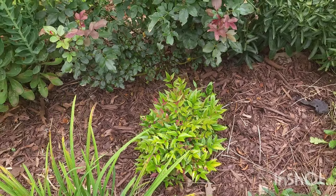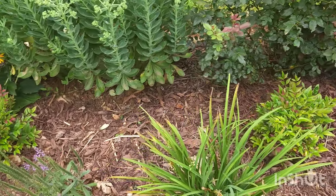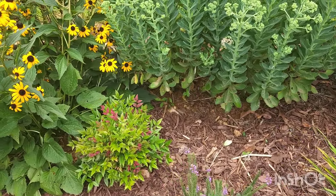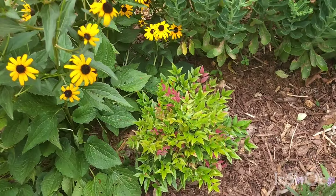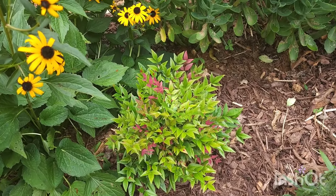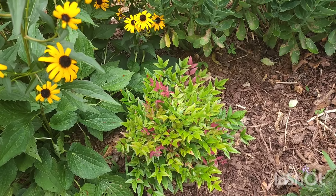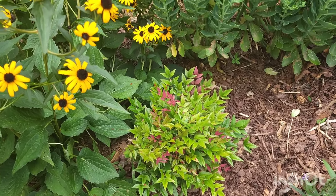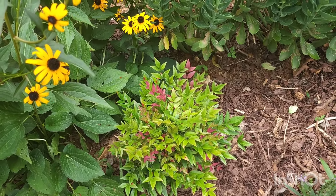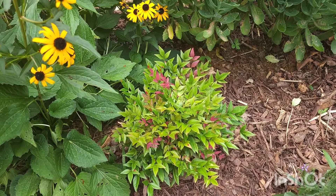Again, this is the beautiful Obsession Nandina with brilliant red new growth. Let me know if you have this Nandina or any type of Nandina in your yard and how it does. The hardiness zone is zone 6 to 10, so it'll grow in a lot of people's climates. If you don't think it's going to work, try it out maybe in a container and see how it does — though I wouldn't recommend clay or terracotta, because that's what I had and the plant just struggled, but that might just be me.